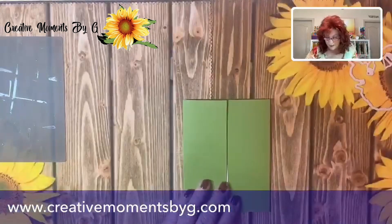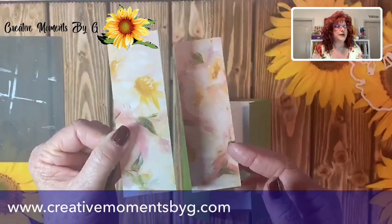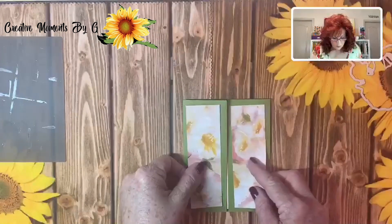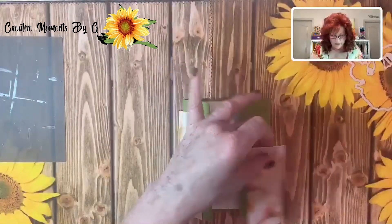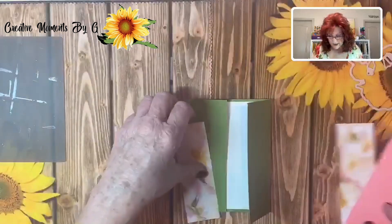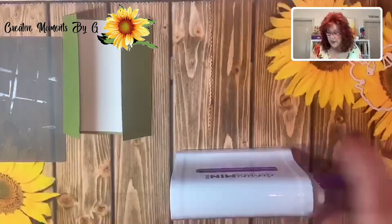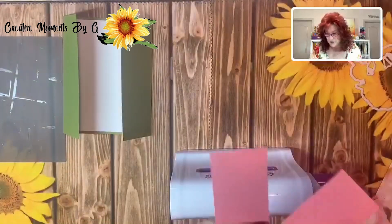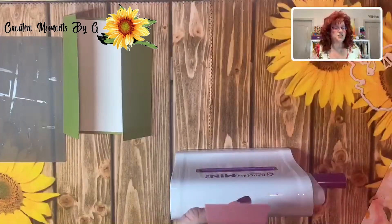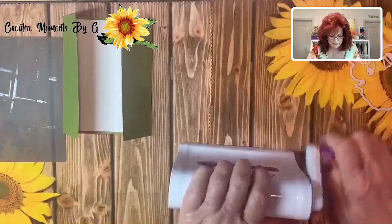Let's look at the front. We decided to use this beautiful DSP paper — isn't that gorgeous? We are going to use that as a layer. But before that, we picked out a color, Flirty Flamingo, that we feel matches it perfectly. Now what we're going to do is take our mini Gemini and run these panels through an embossing sheet — any embossing sheet that you have — just to give it some depth.